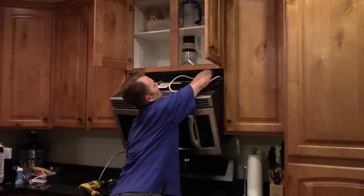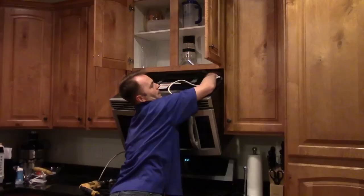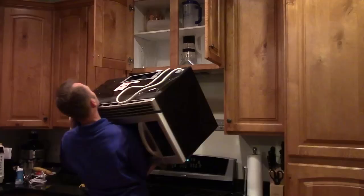You can pull the cord and grab it. You can see the mounting bracket on the wall, and here are the J-shaped hooks that the back mounts onto.